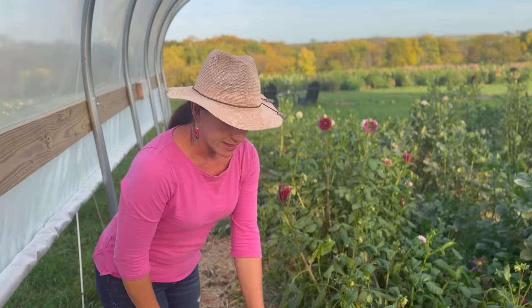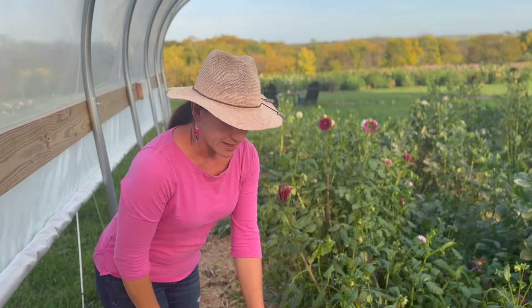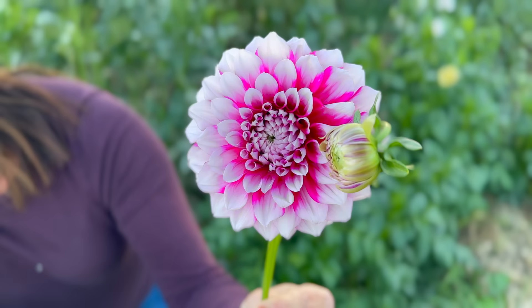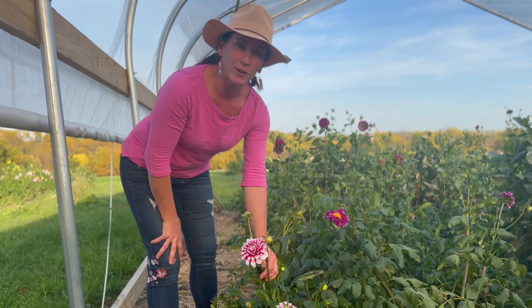The next one is Itara Diadem — it's a new one that I added this year. We don't usually like the bi-color coloring in this, but it has been a favorite with customers. Our employees liked it. It has a really pretty color.